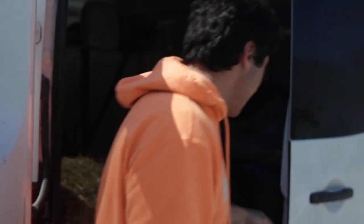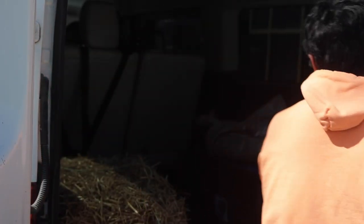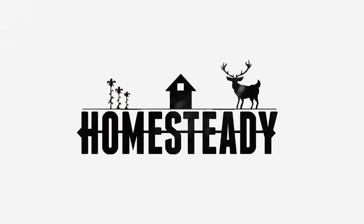This is the homestead masterclass: how to get livestock when you don't own a pickup truck. If you've been watching our channel for even a little while, you've probably seen us pick up animals in the back of a van.